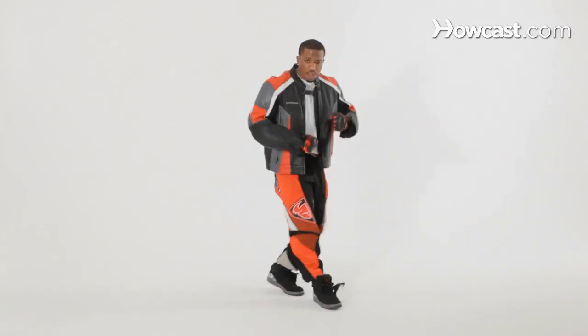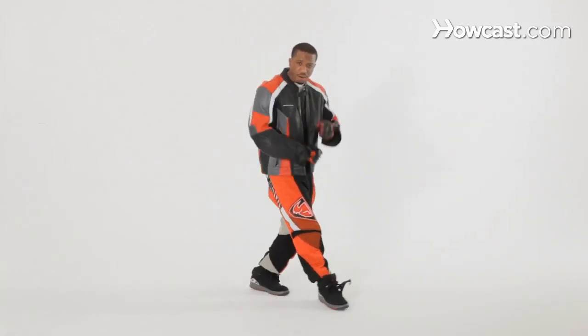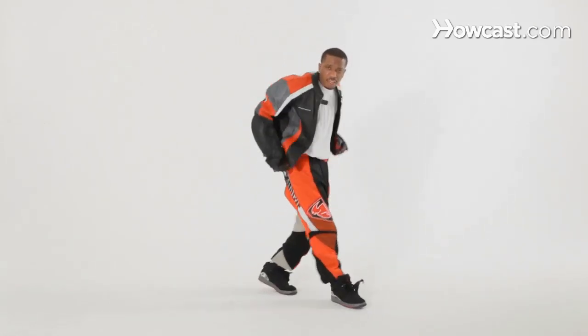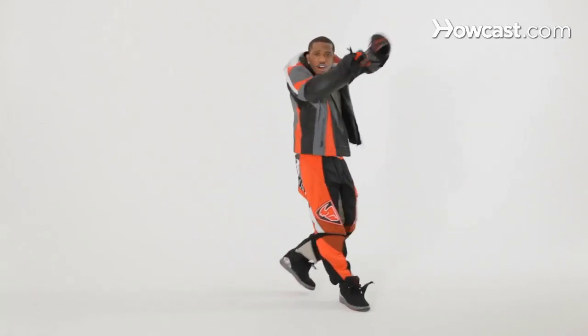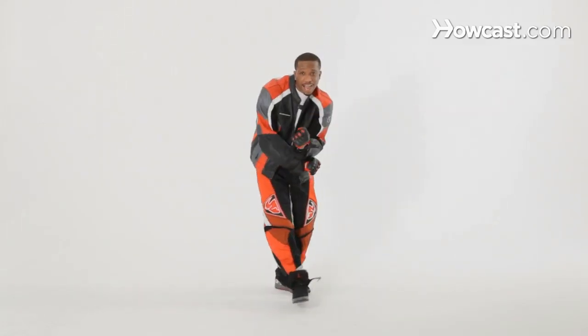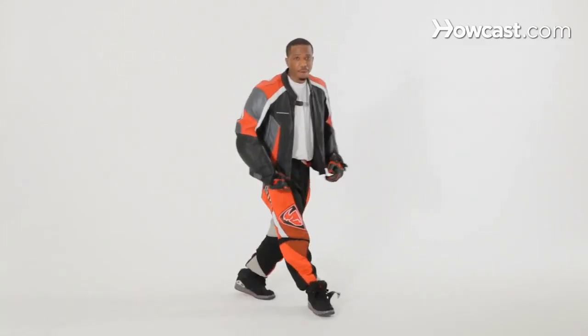Now we want to include some arms, because it's all about the arms and the feet. So we're going to go here: down, down, down in the front, and back, back, back in the front, and up, up, up in the front, and down, down, down to the side. So we're going down, we're going back, we're going up, and we're going side. The feet stay the same.